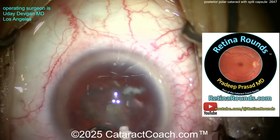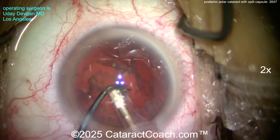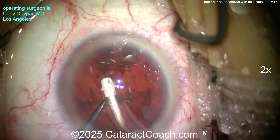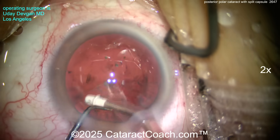Removing that last bit of epinuclear shell — look at the chopper in a safe position. Now looking back: the posterior polar opacity has been aspirated, it's gone. Is the capsule split? I think it is, if you look carefully.